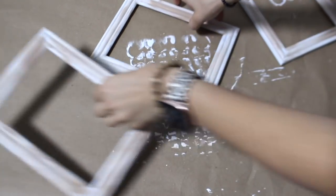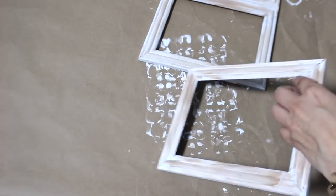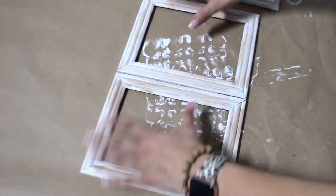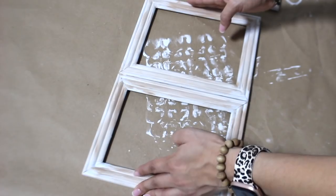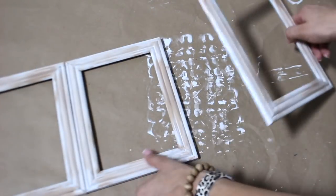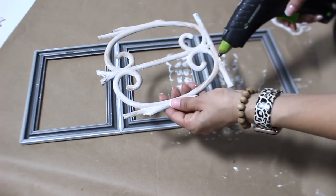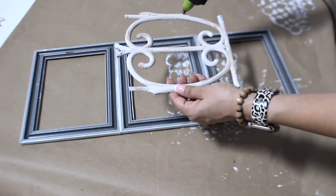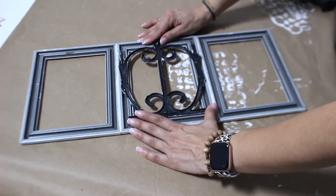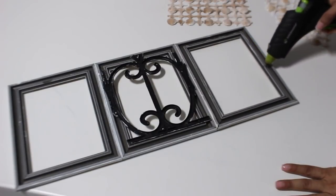I'm going to connect the three frames together side by side just with my hot glue. There are a lot of different options you can do for this DIY — maybe if you want to make a window pane out of it with four frames, you can either do all of the garden fence for all four frames or the bath mat for all four. Now I'm going to hot glue the part of the garden fence to the center frame, and the last thing is to add hot glue to the two outside frames and add the bath mats to those.